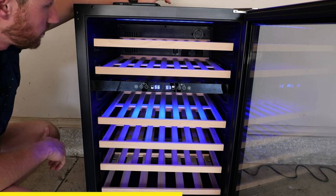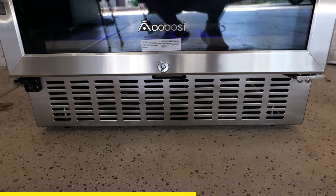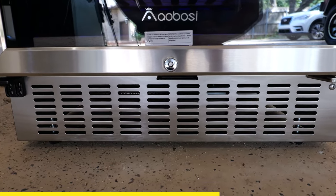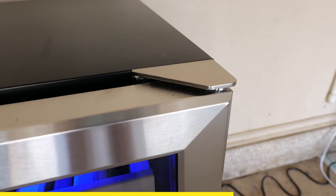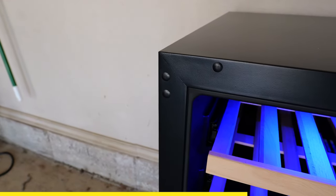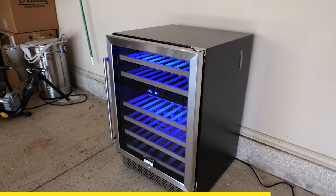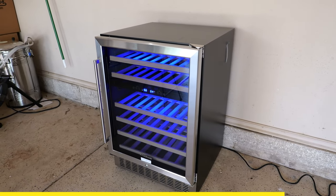It is pretty quiet. This is a built-in fridge, meaning there are front-facing vents so you can put it into a cabinet. There's a lock with a key included. You can also swap the handle to the other side for a right-handed door. The dimensions are about 24 inches wide, 23 inches deep, and 34 inches tall. For about $6.99 you get yourself a pretty good wine fridge.